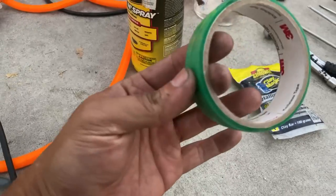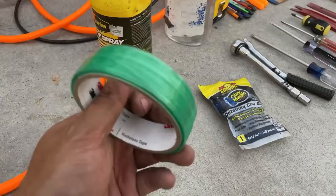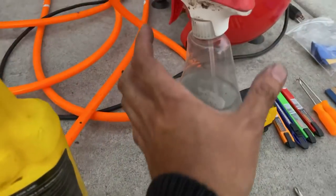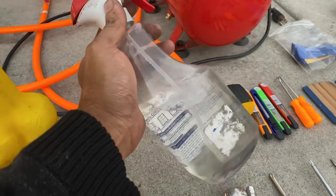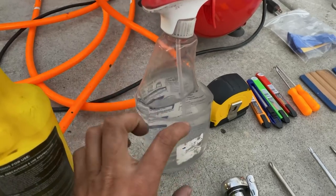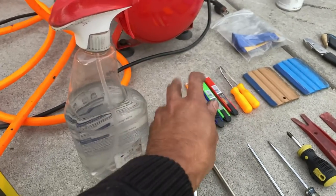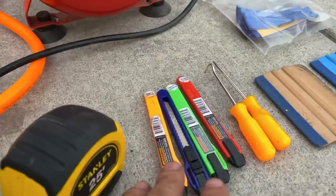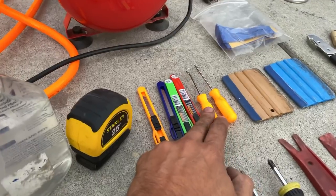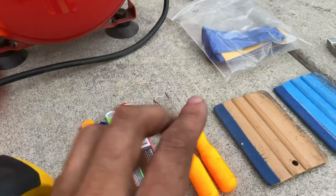Next, you have knifeless tape. You can technically wrap a car without it, but I don't recommend it — you're going to want this if you're new. In this bottle I have 70% isopropyl alcohol and 50% water — half alcohol, half water. Here I have a tape measure to cut out the wrap, and some disposable wrap knives you can get from Harbor Freight.